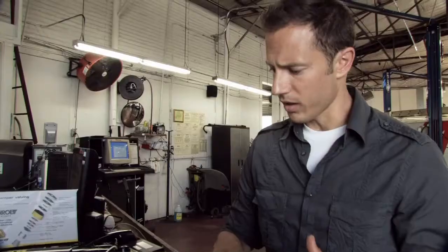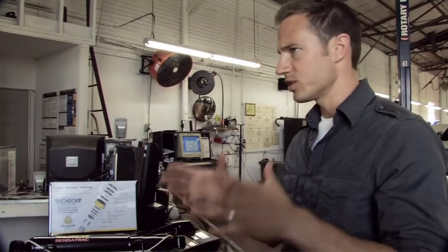So we're talking about shocks and struts and how they actually work. Gary, what can you tell us about shocks and struts and how they improve an overall driving experience?